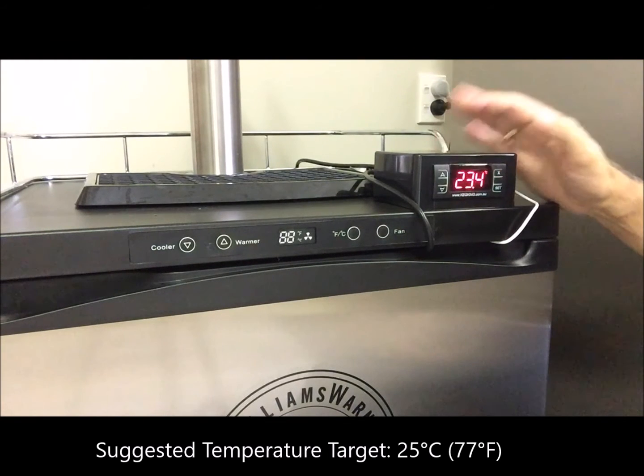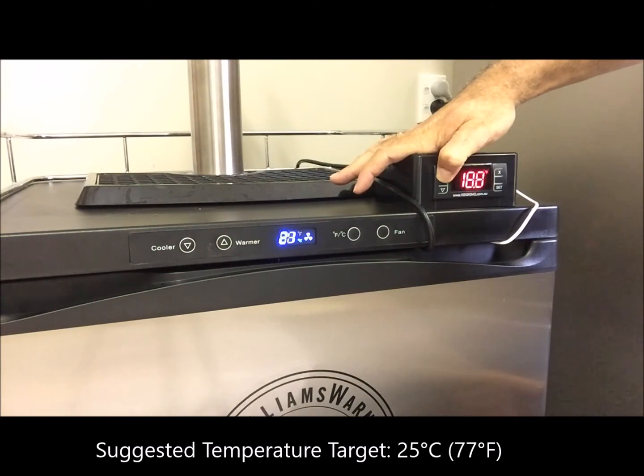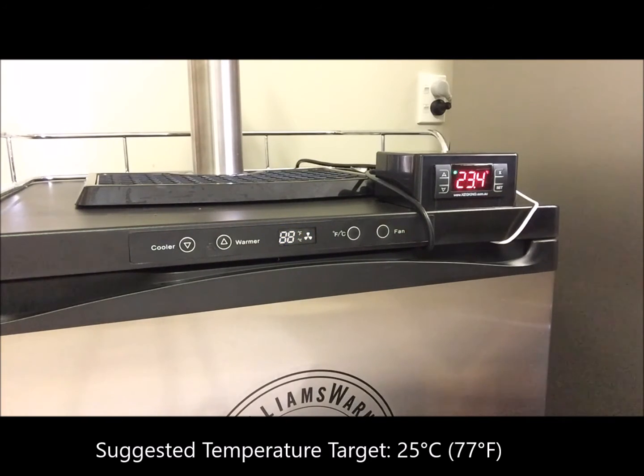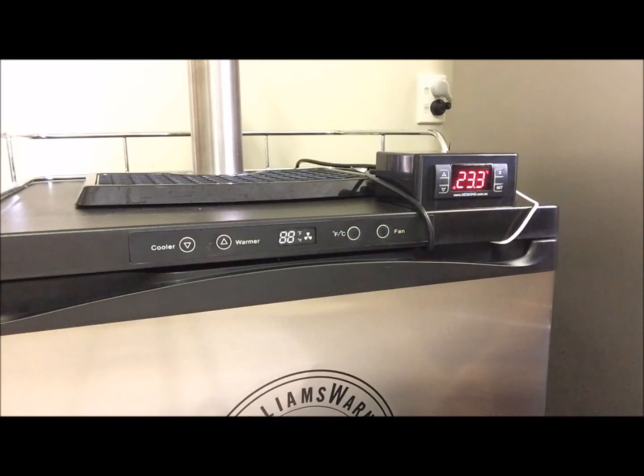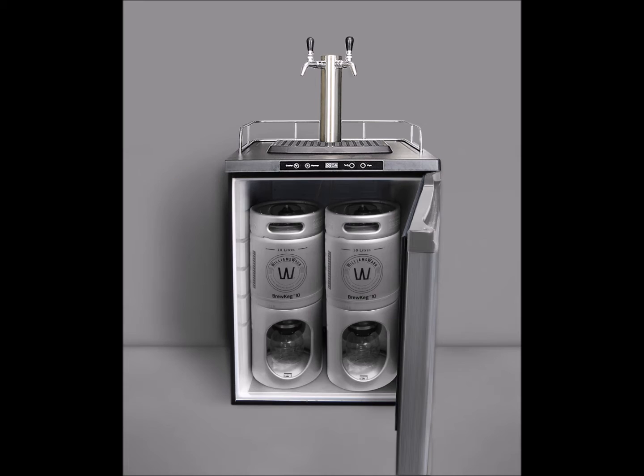Once set, if your target is at a lower temperature than the ambient temperature, the refrigeration will come on. Conversely, if you set the temperature set point to a temperature that is warmer than the ambient temperature, the heat belt will come on. The temperature controller will now control the temperature in your kegerator or fridge and either turn the heating on or the cooling on as required. In this instructional video we're going to brew an ale shown on the left and a lager shown on the right in a fridge set up with a heat belt and a temperature controller, but the principles are the same if you're using a Williams Worn kegerator. The main difference being a kegerator has permanent taps on top of it rather than portable flexible taps being used.